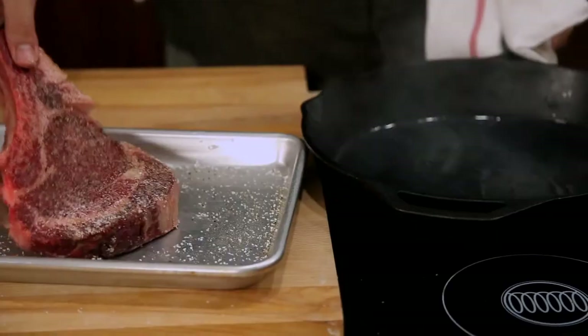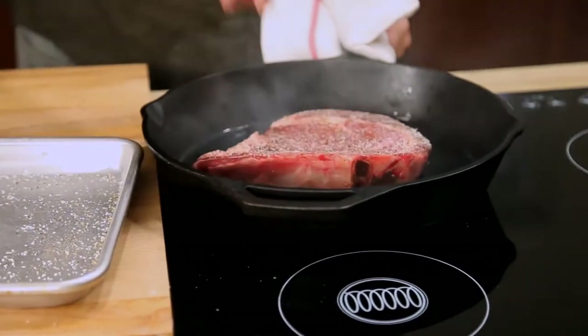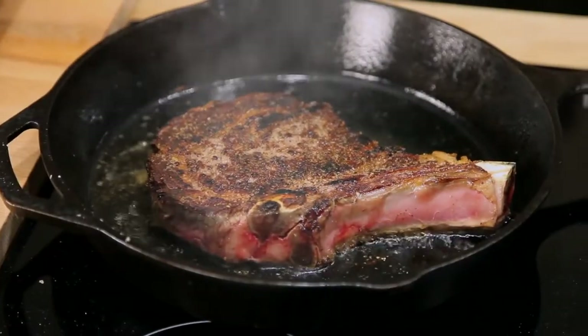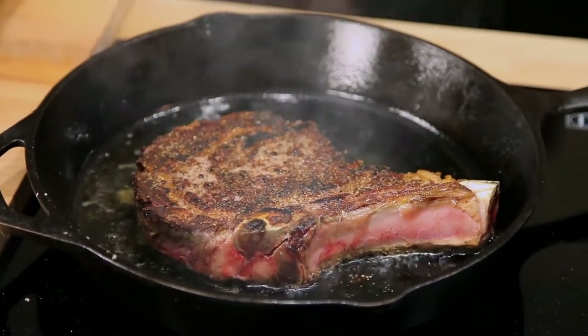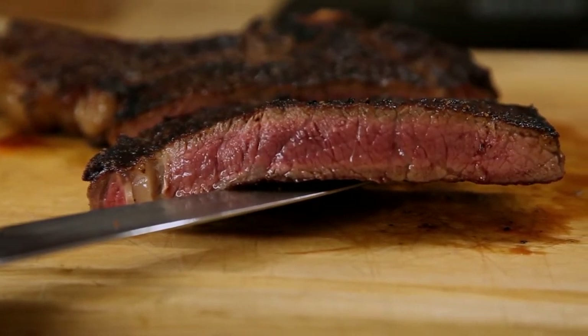Traditional methods like broiling, grilling, or searing in a skillet leave you with one problem: your steak develops a temperature gradient inside it. So while the very center of the meat might be a perfect medium rare, as you move towards the outer layers it becomes more and more cooked, until you reach the edges, which have the dry, chewy texture of well done meat. So the question is, how do you minimize this overcooking?